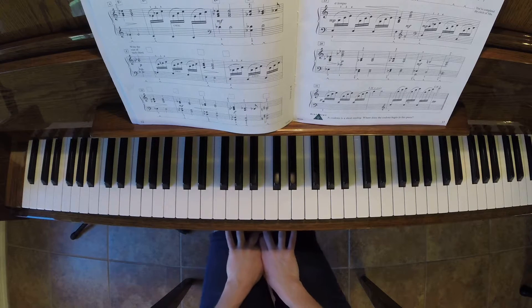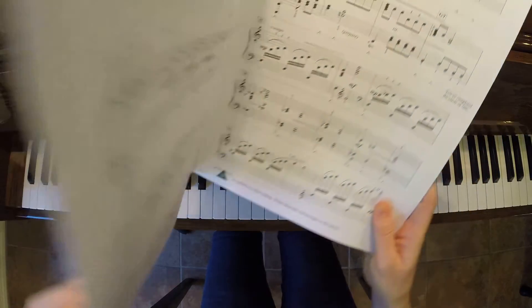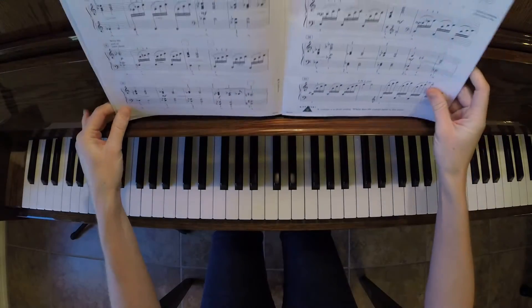Hello everyone! I hope you're having a great day. This is Gypsy Prayer from Piano Adventures Level 5 Performance Book.